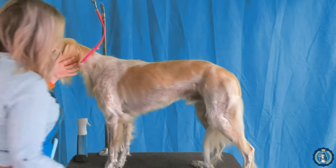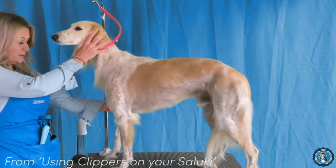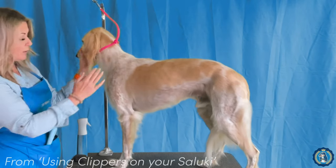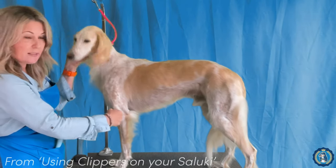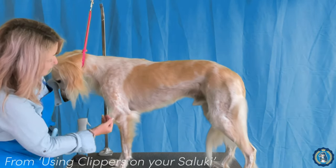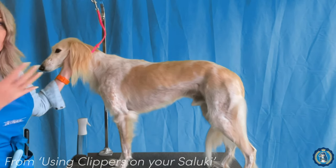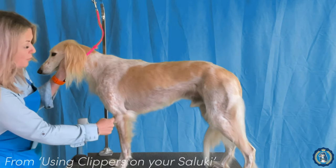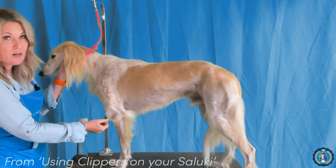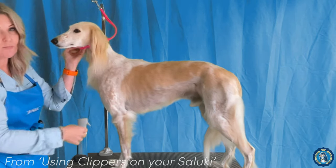Another area often ignored — and you can see it really well on Connor here — is that Connor has this beautiful return of upper arm. His legs are nicely underneath him, but because we have all this hair here, when the judge only has two minutes to decide how good or bad Connor is in the ring, this hair makes his front look much straighter. So we have to always remember to take care of this hair and show the judge that beautiful return of upper arm.